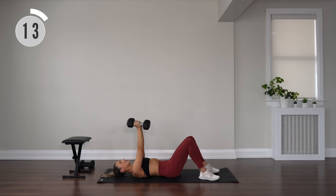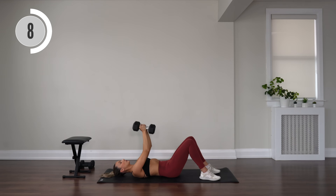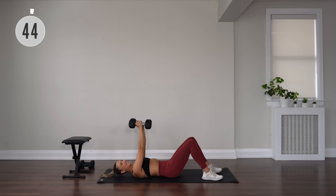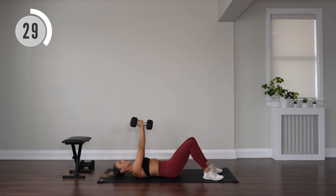Bringing those dumbbells together, bend them in towards you, then press up. You're pressing those dumbbells together — narrow press. Let's go. Nice and slow, super controlled. Bring your hands slightly below your chest there.